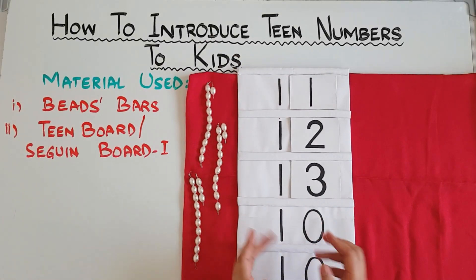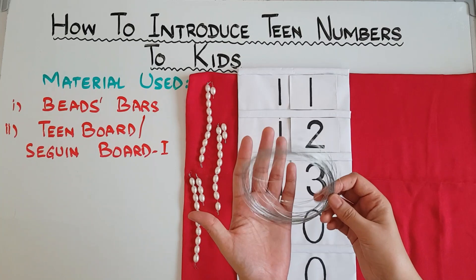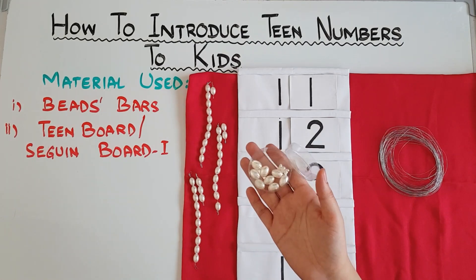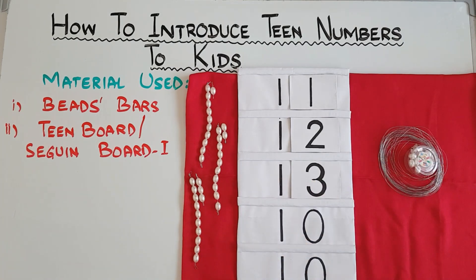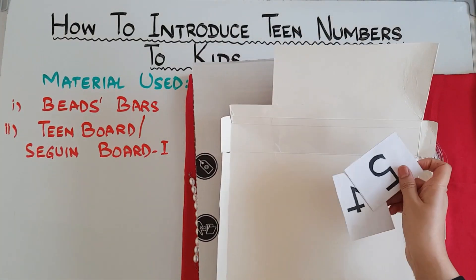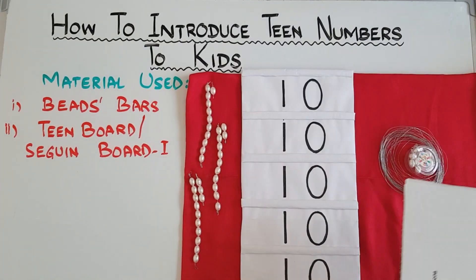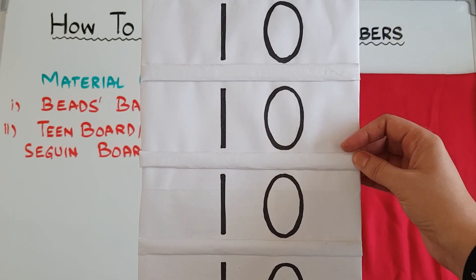Now the last part of the video — how did I make this. It's very simple. For the bead bars I used a number 1 wire, though it's not really firm. You can even select number 2 wire but be careful with the size of the hole in the beads. I used beads I already had at home. For the Seguin board I used a cardboard and a cereal box to make the number tiles. I stuck paper over the cardboard to make it neat and then wrote the numbers — you can even print the numbers and paste them. For the partitions I again used cardboard covered with paper.